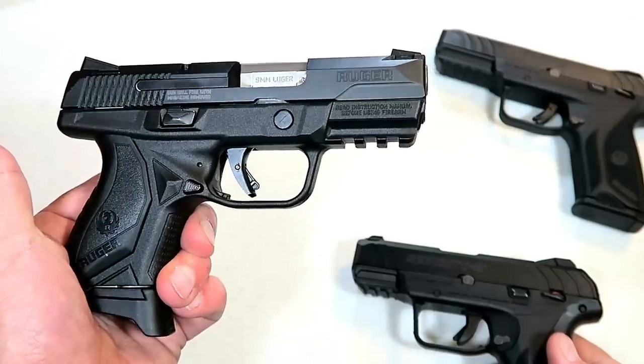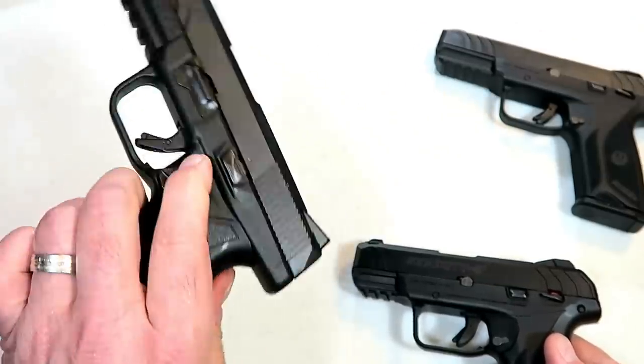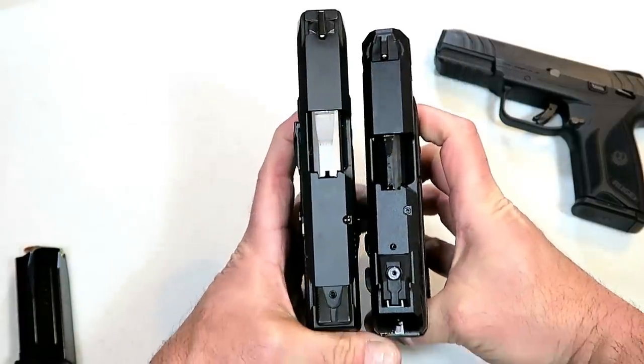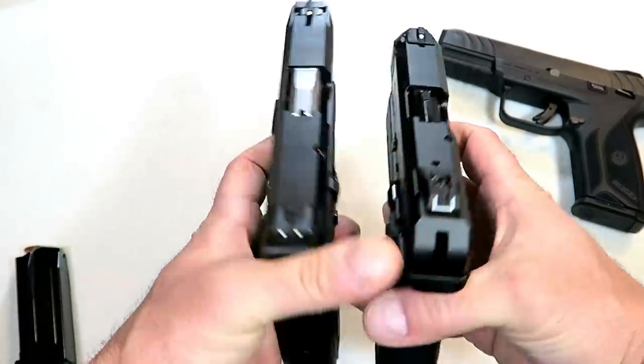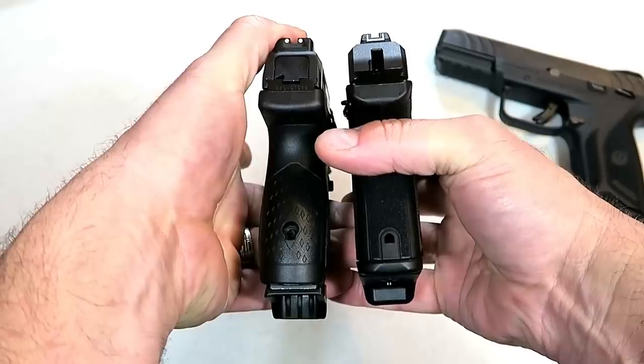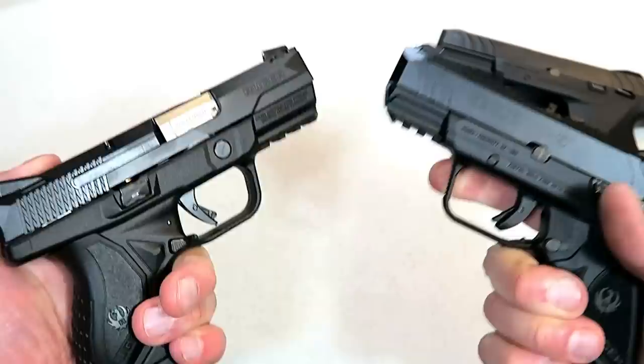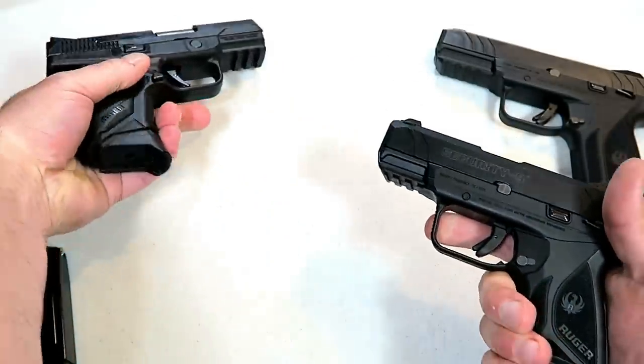This is a Ruger American Compact, and it's a great gun. I love this gun. We'll just do a quick size comparison — here we have the Security 9 Compact on the right-hand side.